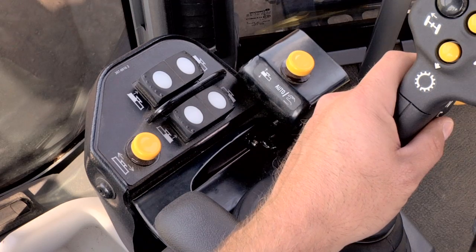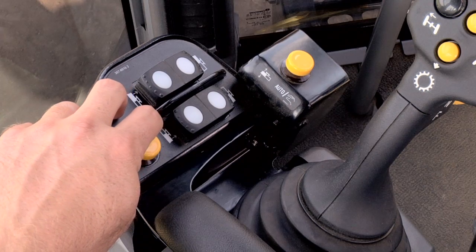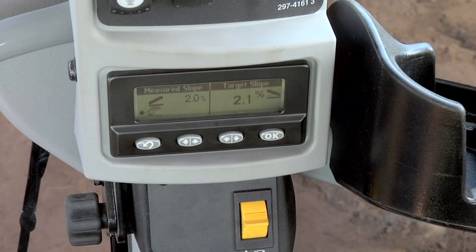If not, press the bottoms of the two increment/decrement switches rearward simultaneously to change the direction of the cross slope.